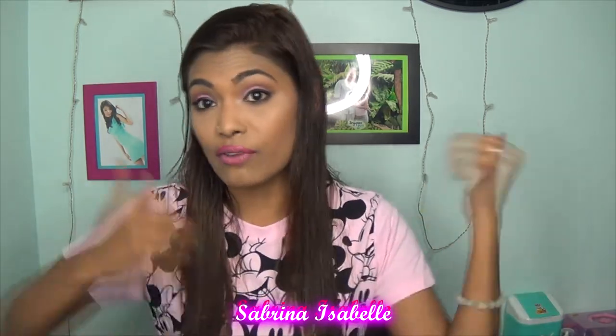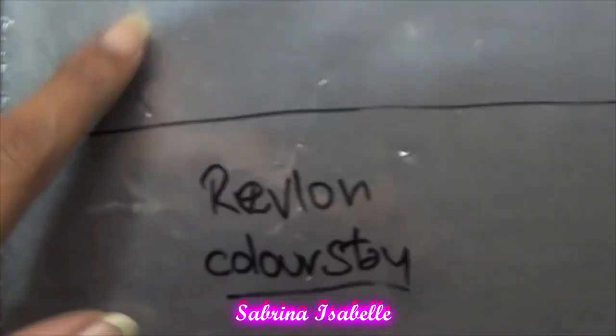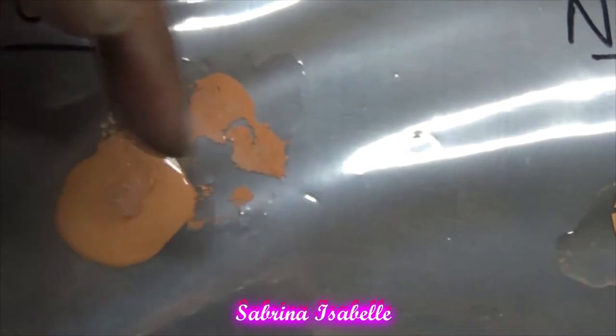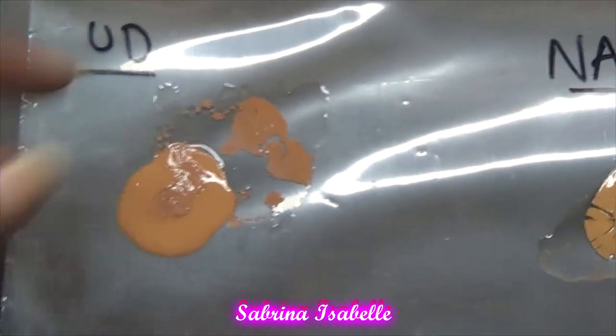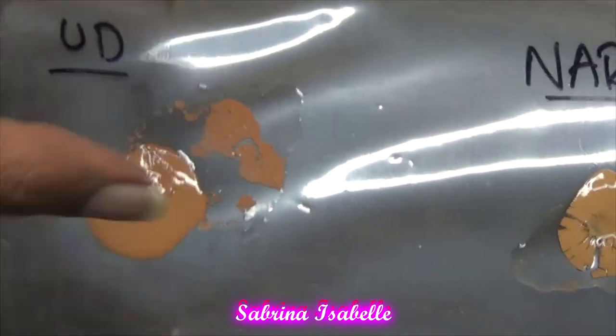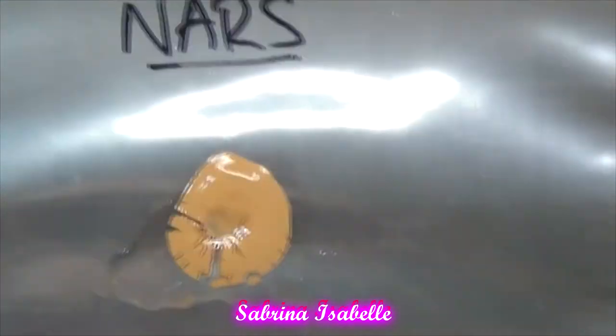Now I'm showing you another clip after two hours. With the Urban Decay, the oil has separated away from the foundation — this is what happens when you're wearing foundation and your oils break through during the day. It literally separates the oil from the foundation itself. Look at how badly the NARS foundation has cracked.